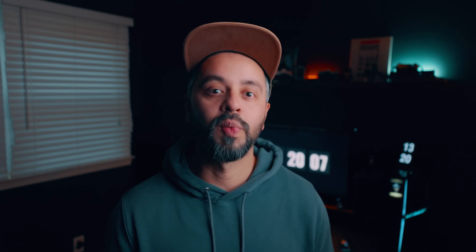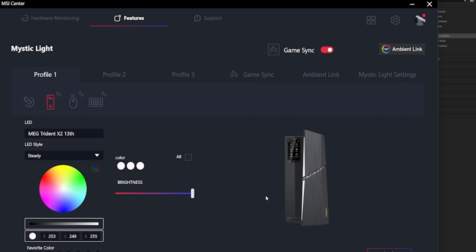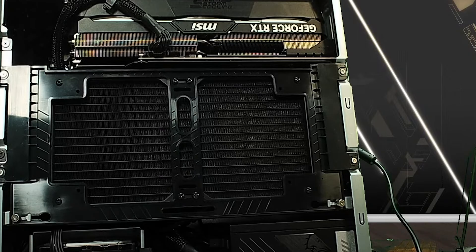RGB lights can also be controlled through the MSI Center which comes pre-installed with this machine. This is the side view of the PC as you can see.